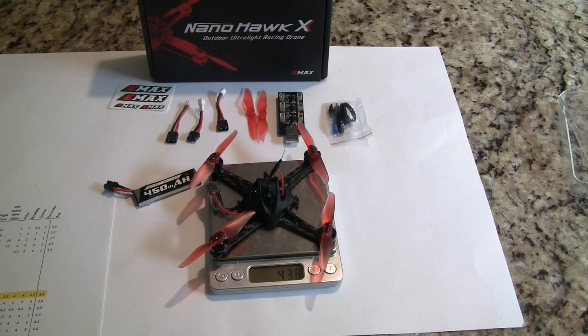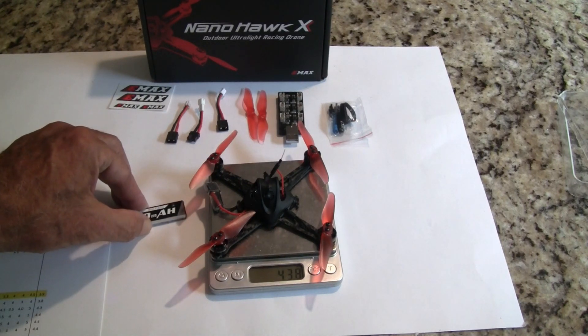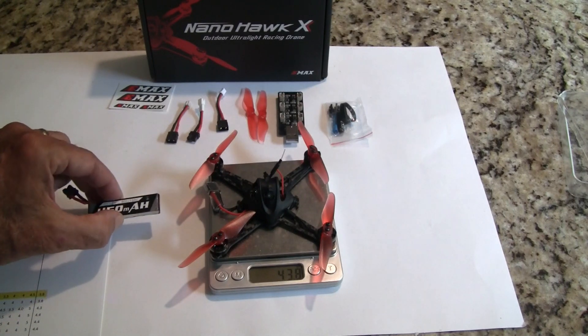I normally get my flights in quicker than I'd like — I prefer to fly 30 to 40 flights to make sure nothing's wrong so I can give you a better review.